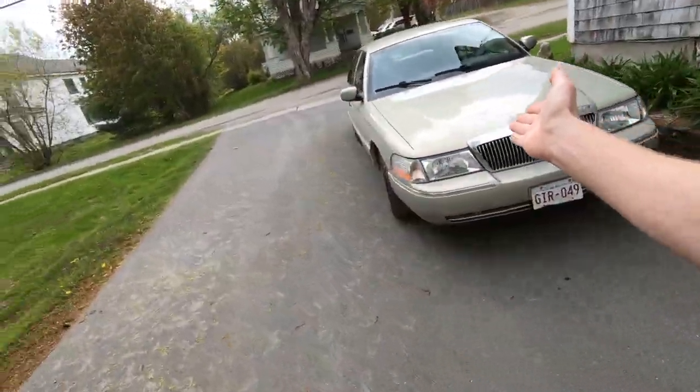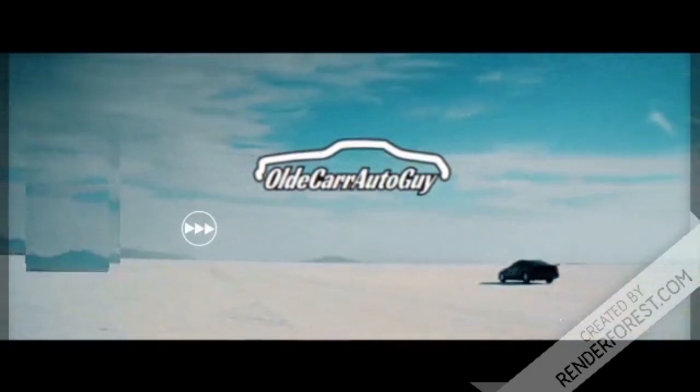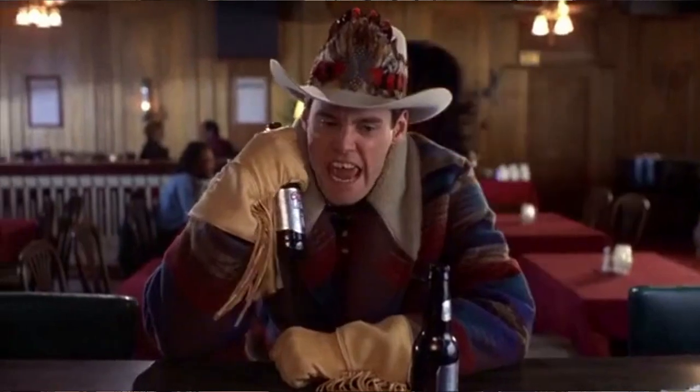Hey folks, welcome back to the channel. My name is Jason and today we are doing the very first mods to the Panther project. The very first thing we're going to be doing to this car is replacing the belt tensioner, an idler pulley, and the belt itself.